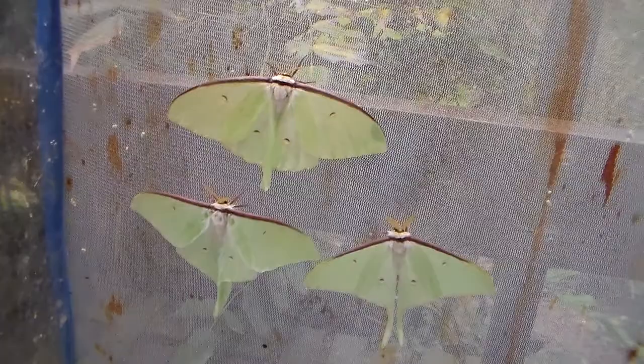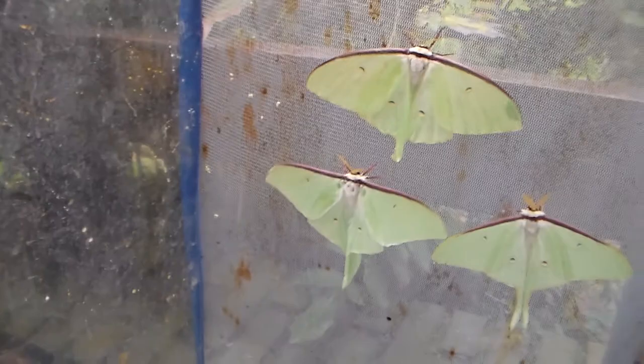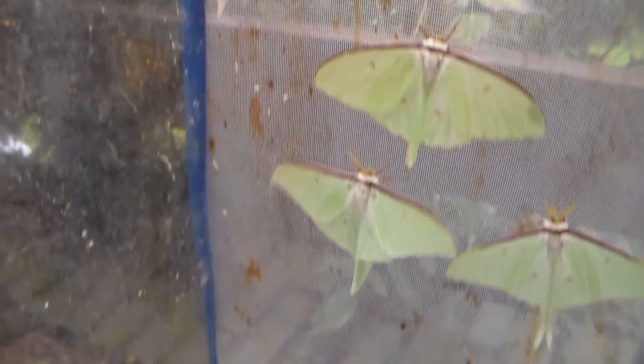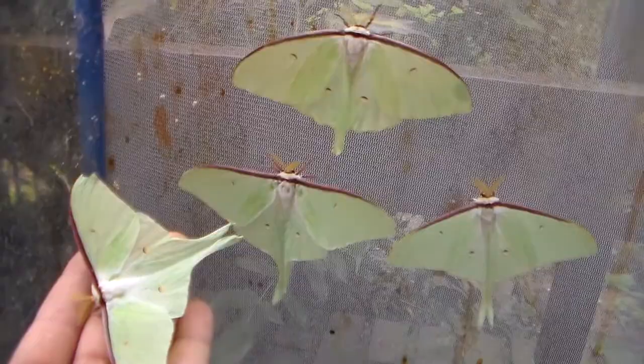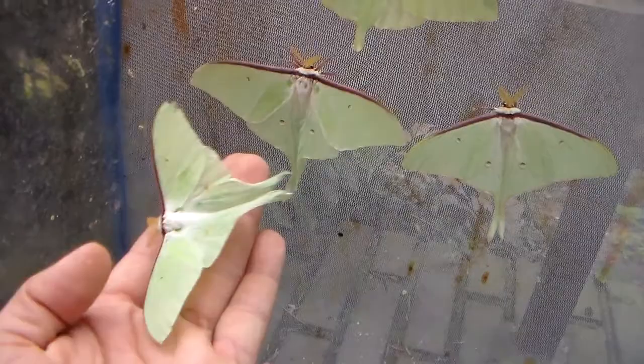Actias artemis is not a species that I have bred before — well, until today, because I hope to change that. Looks like the other male doesn't really want to be on camera. Either way, they should be easy to raise and they eat a number of things like oak, willow, and ulmus.